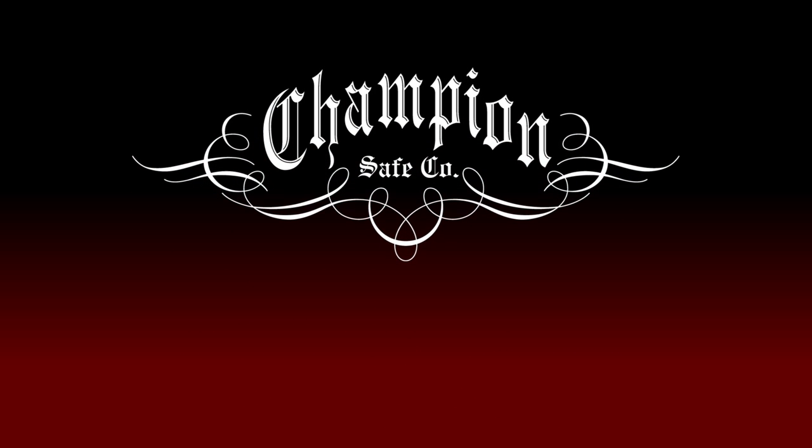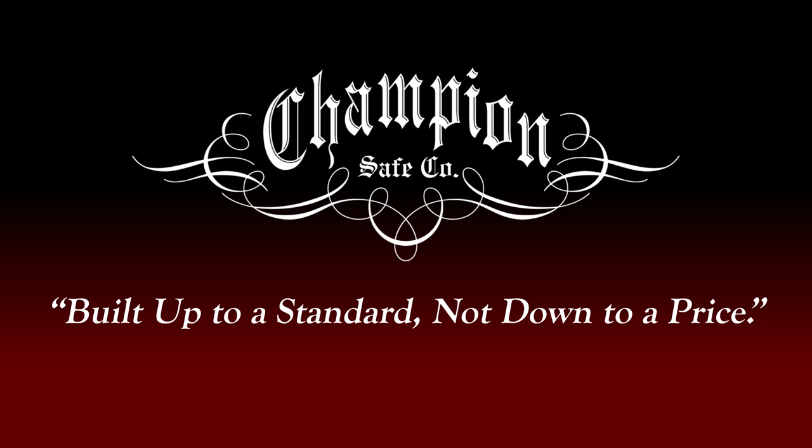Champion has been building quality gun safes since 1999. Each safe is centered on the Champion model: build up to a standard, not down to a price. Take a moment and see why we stand behind every safe we build.